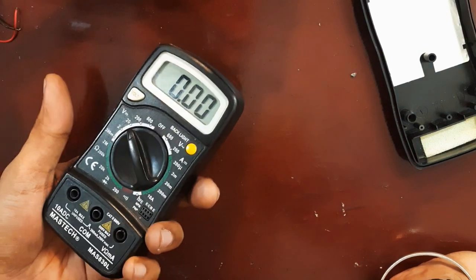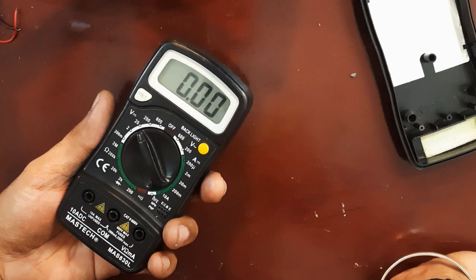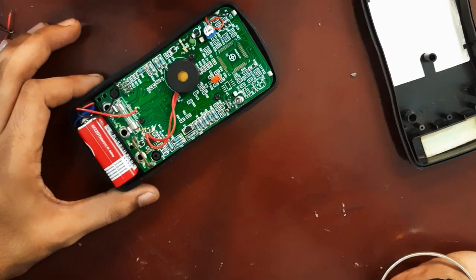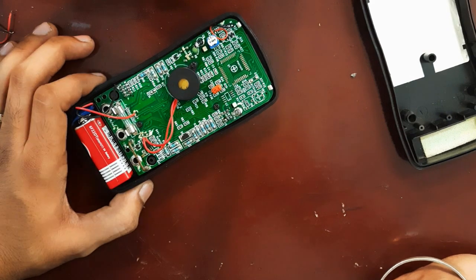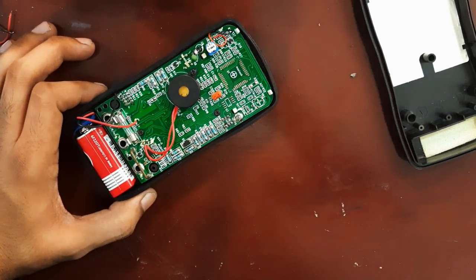This multimeter is very old — it's been with me for almost six years and never given me any problems, so I didn't want to lose it so easily. A simple connector replacement did the job. I hope this video helps someone facing a similar issue.